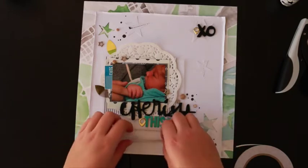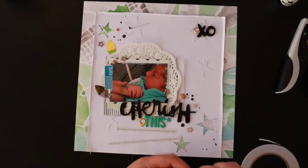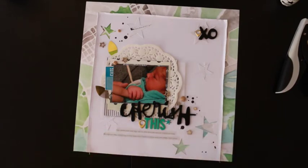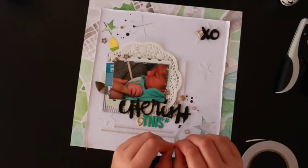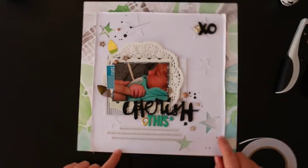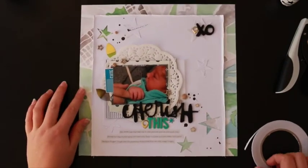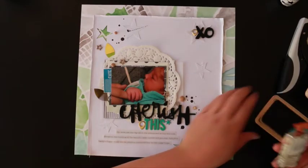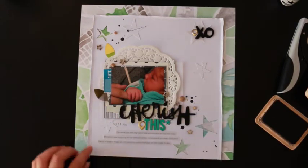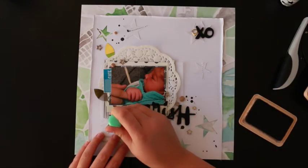This is the third installment of the video. I printed three lines of journaling on vellum, which I've become a little obsessed with doing lately. I stick it down with normal double-sided tape because you can't see it through the vellum — it gives the journaling a nice soft look rather than being harsh. I want to make sure I journal on every page because I want the stories to be told, especially since this is Elijah's first-year baby book — I want him to look back and read about it, with all the dates recorded.